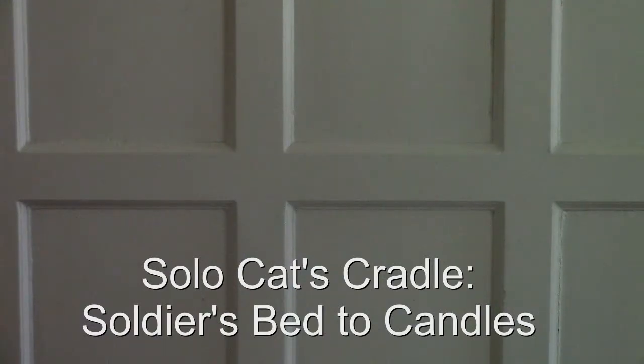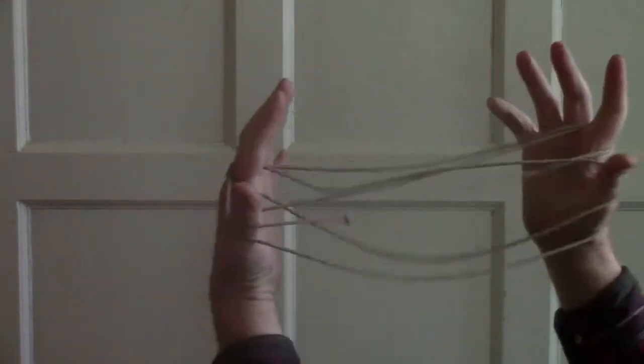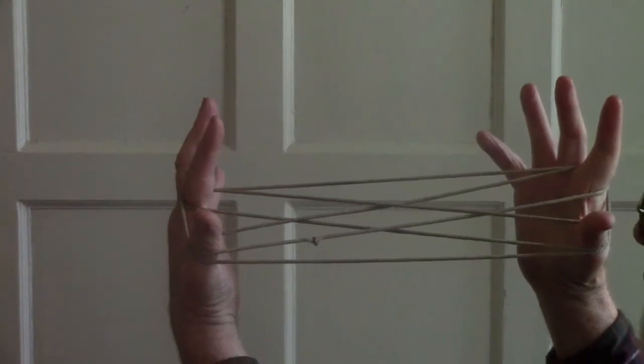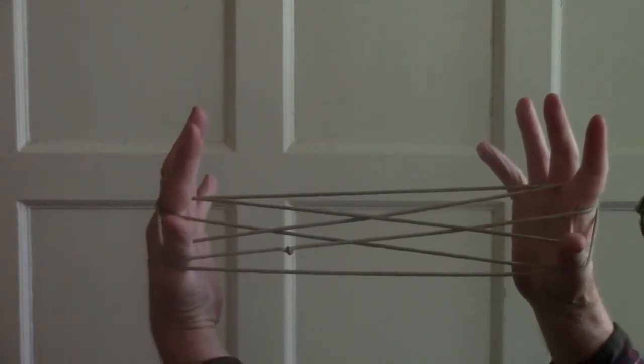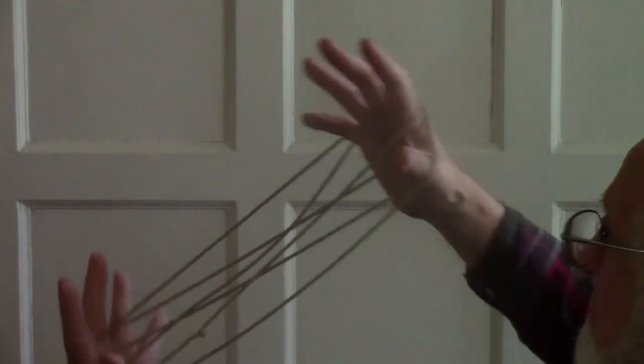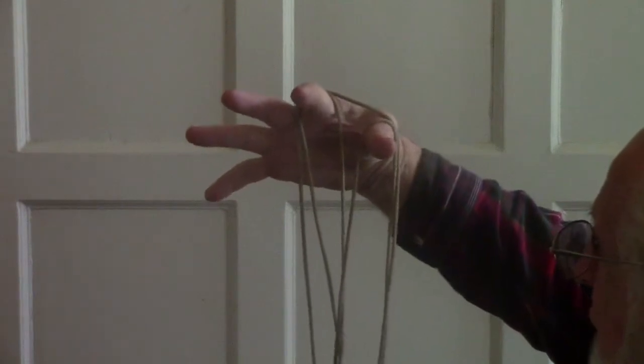Soldier's Bed to Candles. Here's Soldier's Bed, and we're going to drop all the strings on the left hand. We have this mess hanging here.